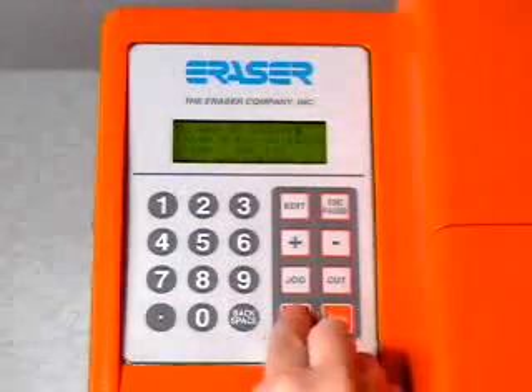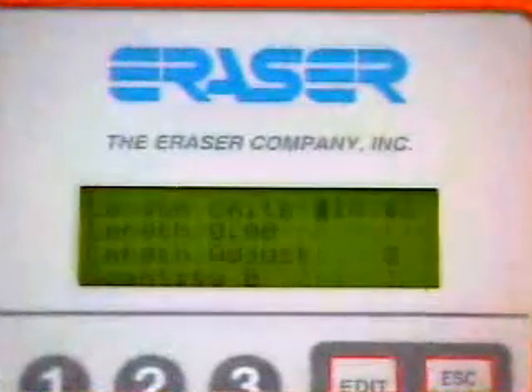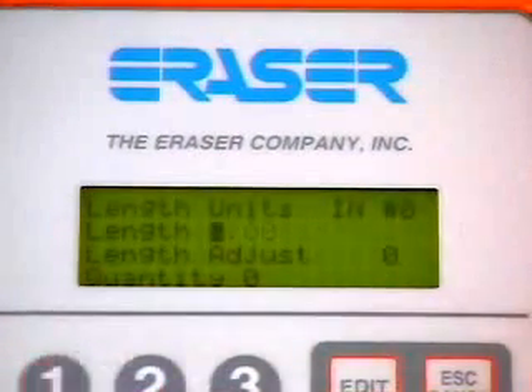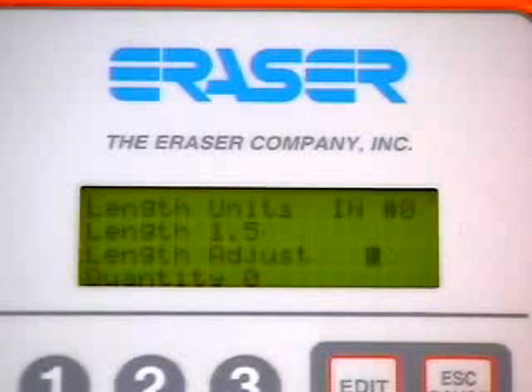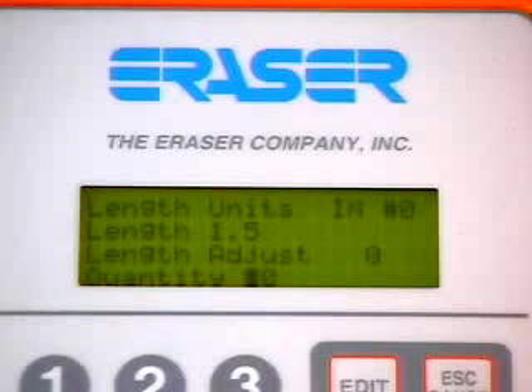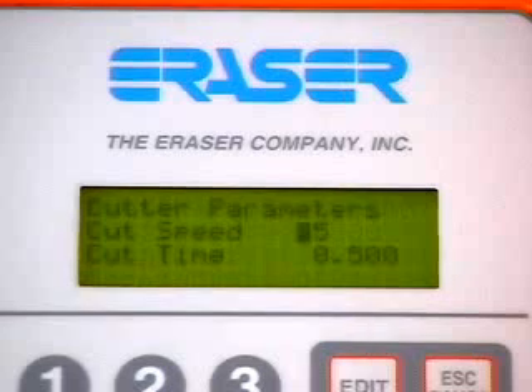Once the unit is turned on, the controller will report initialization and begin its display. The line being edited will display a blinking cursor. Press Enter to start programming, select inch or millimeter, press Enter, and follow the programming procedures on the display for the batch length and quantity for your requirements.